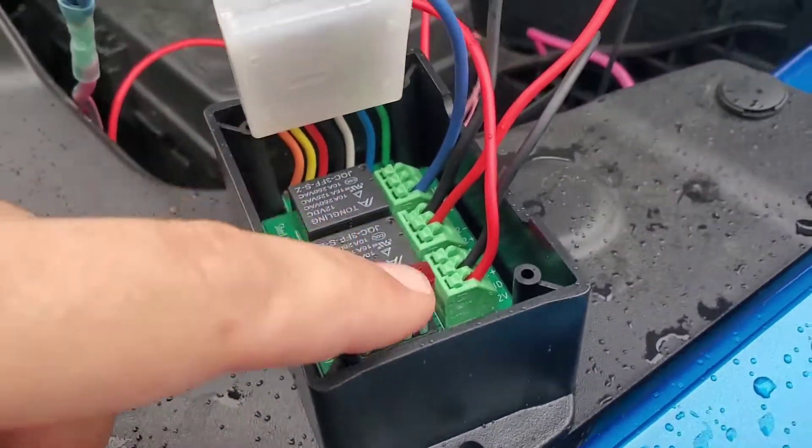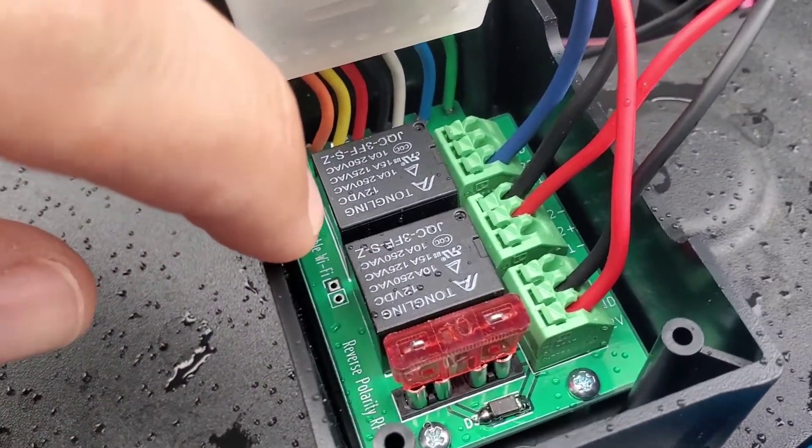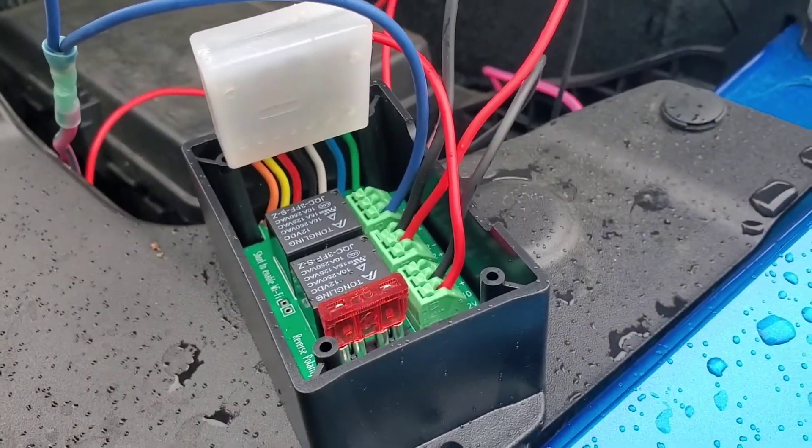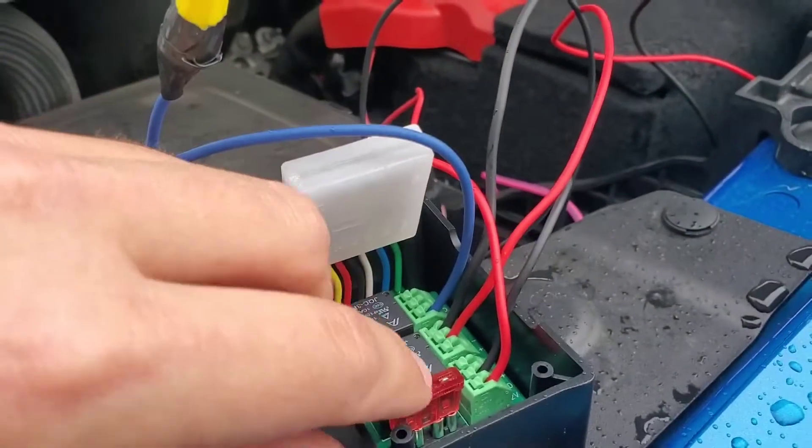Once wired, you follow the instructions to program it for whatever switch type you want. This little unit has Wi-Fi — you short the left terminal at the bottom and it turns on the Wi-Fi. Then you connect with your phone and program it from there.